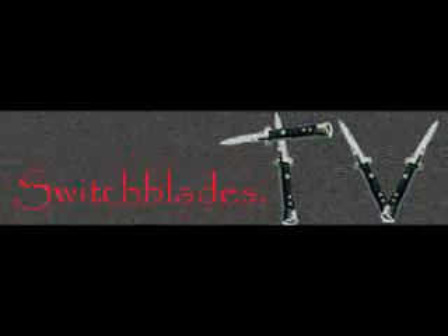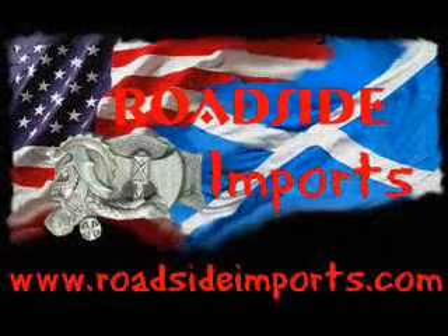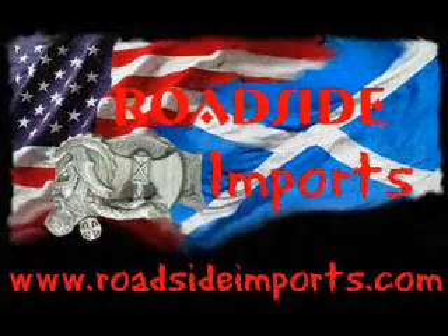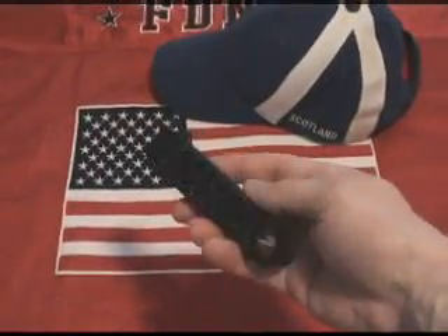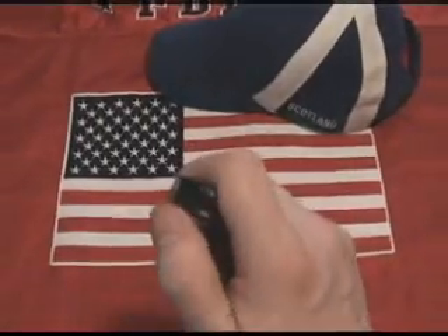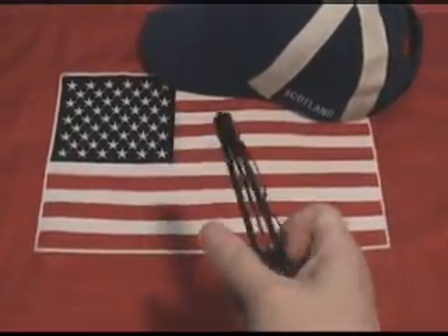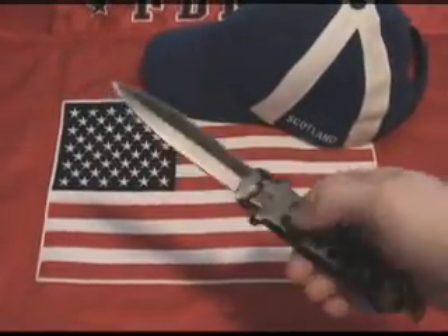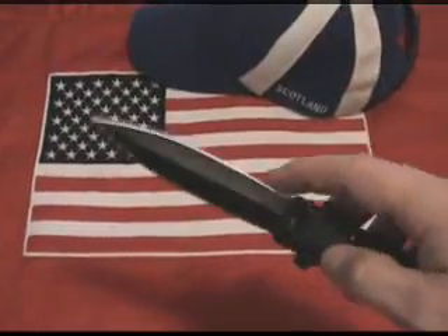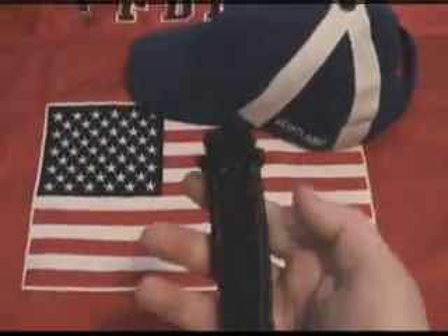Switchblades.tv presents, available at assistedknife.com. RoadsideImports.com presents the Airborne Officer Black Tactical Balisong Butterfly. The Airborne Officer Side Flip Tactical Butterfly Knife features a durable yet simple all stainless steel construction and brings a whole new twist to the legendary Butterfly Knife.